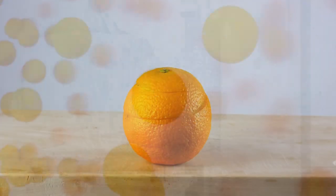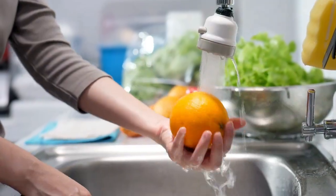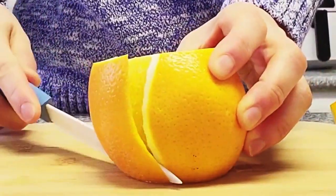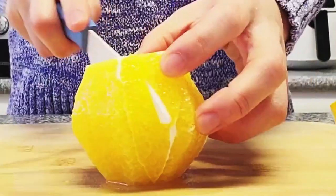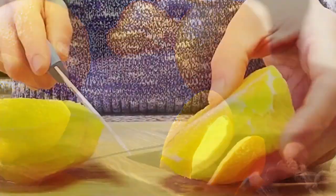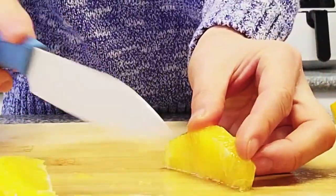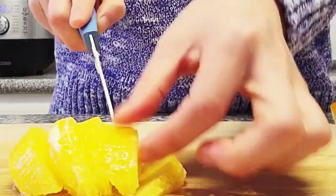Orange. Oranges are a popular choice for breakfast. Many people simply peel them and eat them as they are. An alternative way is to cut off the top and bottom, then stand it upright and slice off the peel and pith in strips. Finally, cut the orange into wedges or segments. For a fun twist, try making orange Supremes: cut off the top and bottom, remove the peel and pith following the curve of the fruit, then working over a bowl, carefully cut between each segment to release the Supremes.